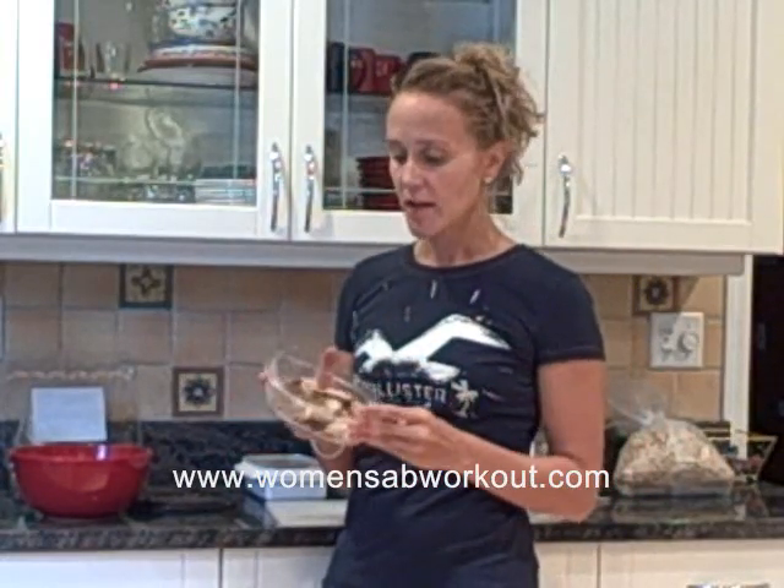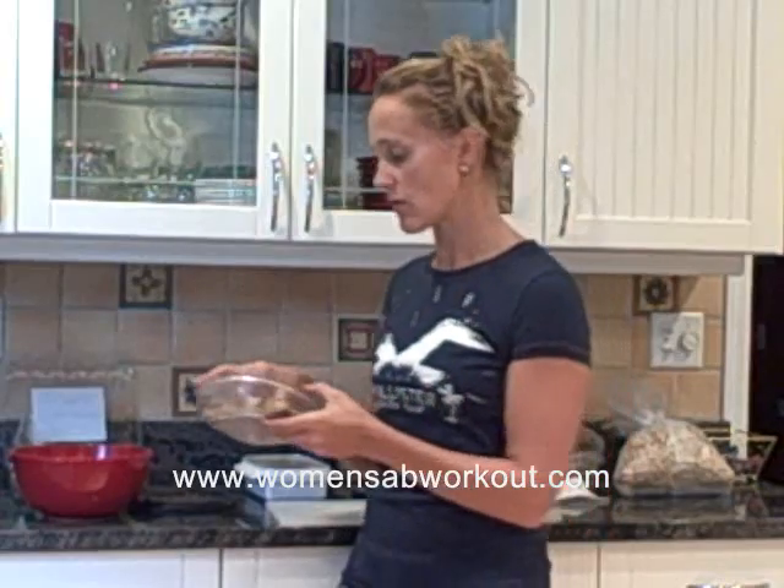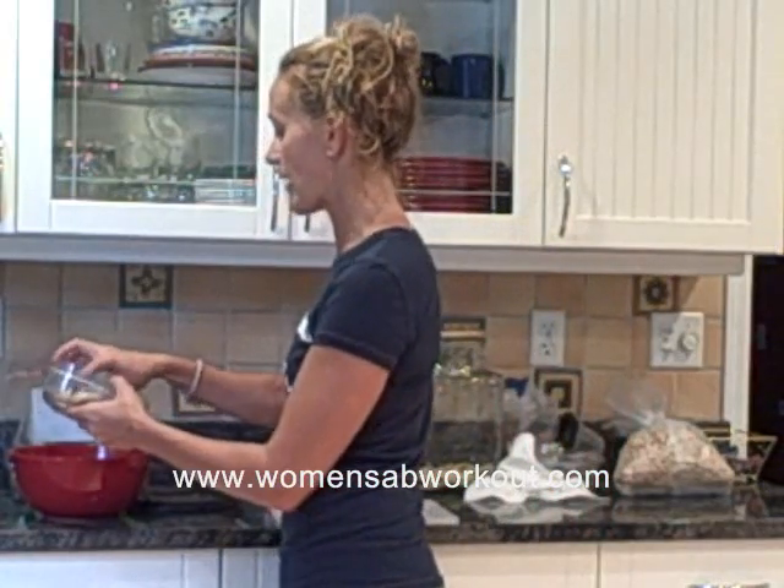I'm going to add some grilled chicken — I barbecued this on Monday night. I just took a couple of chicken breasts, seasoned them with a little salt, pepper, and garlic powder, and put them on the barbecue. I love barbecuing chicken — it's so simple, I love the taste, and I can cook a whole bunch, cut it up, put it in the refrigerator, and then just throw it on top of my salad, which I'm doing right now.